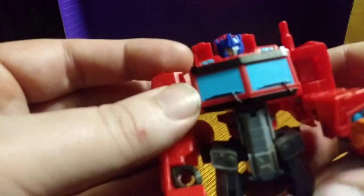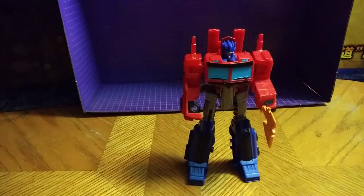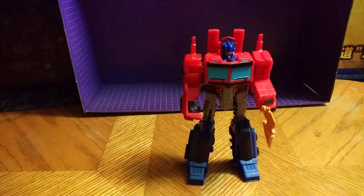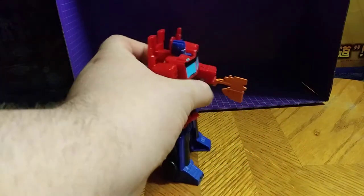Yeah, barely, but still. Give this guy a thumbs up — looking like Optimus. And I love Optimus Prime; he is my favorite Autobot. Otherwise, he's a good-looking figure through and through.